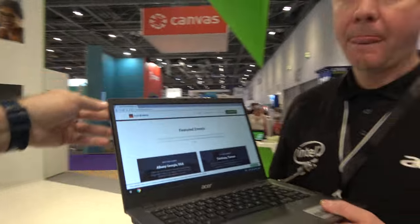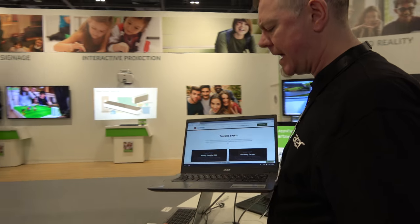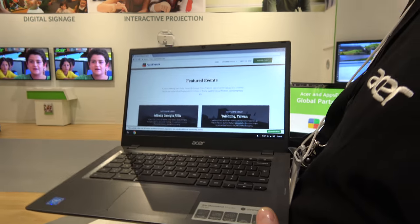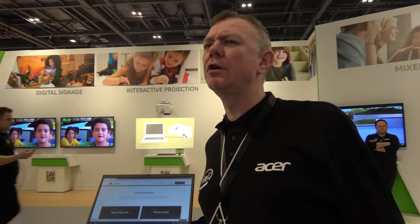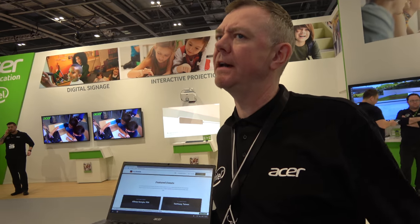This 14-inch is more of an Enterprise product — aimed at enterprises, NGOs, military, education, and the health sector. It features Type-C. Pricing is slightly over £300 as an estimate, though the price is quite elastic.